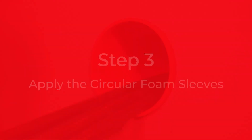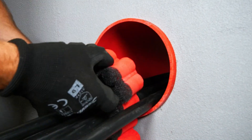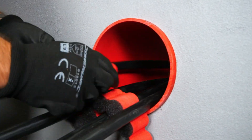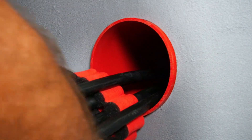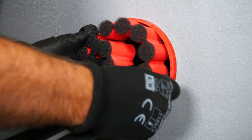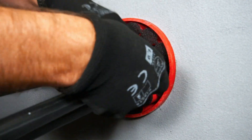Step 3: Apply the circular foam sleeves. Start wrapping the circular foam strip around the cables, making sure the black side faces outwards. Adjust the cables to maintain separation from each other and the duct wall.